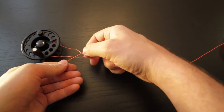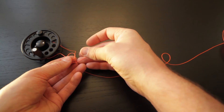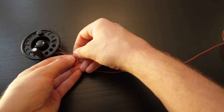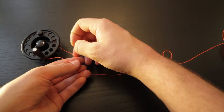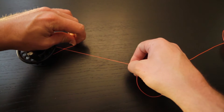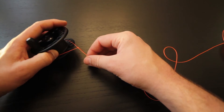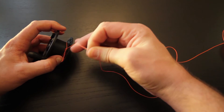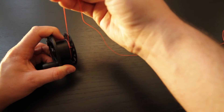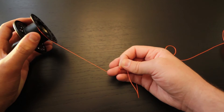Create a loop and then take the tag end around and pass it through that loop. Once you've done that, go ahead and tighten it. Pull it around the spool of the reel until it tightens down, and then you can start winding your backing onto the spool.